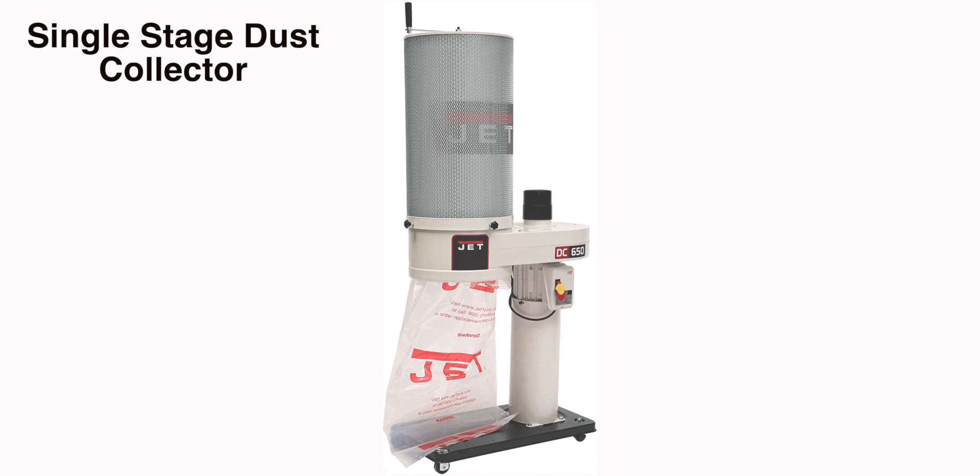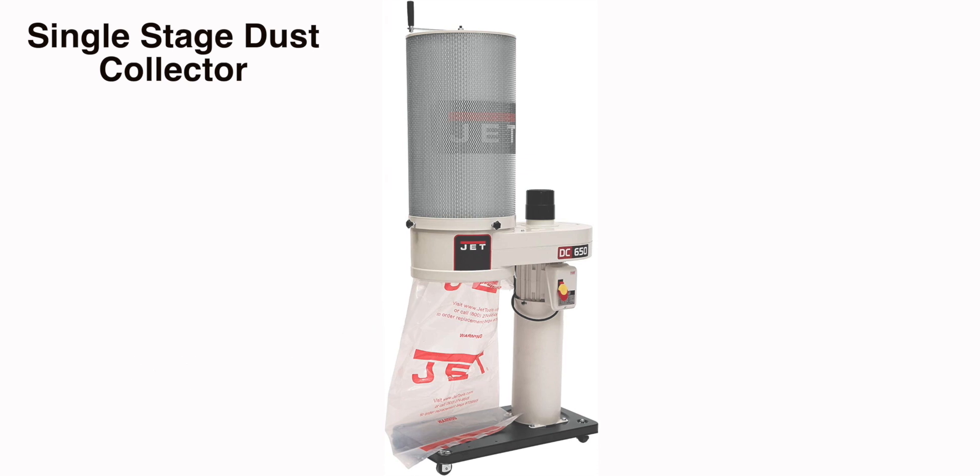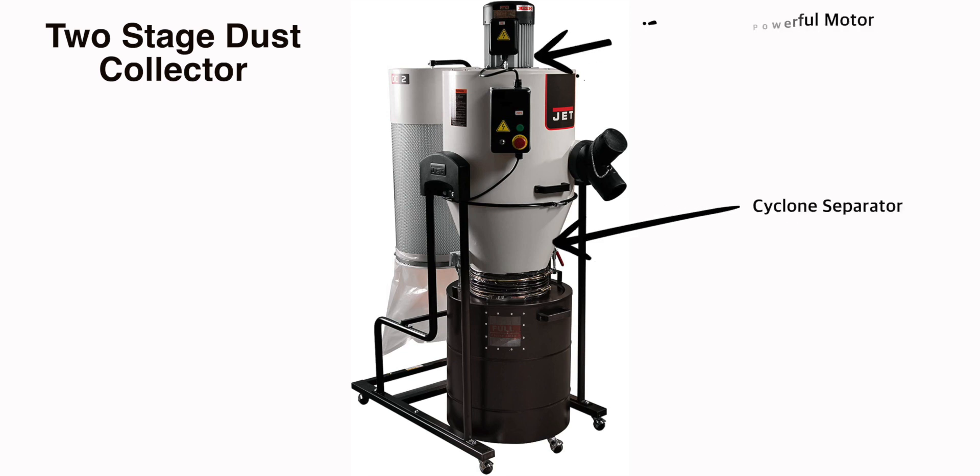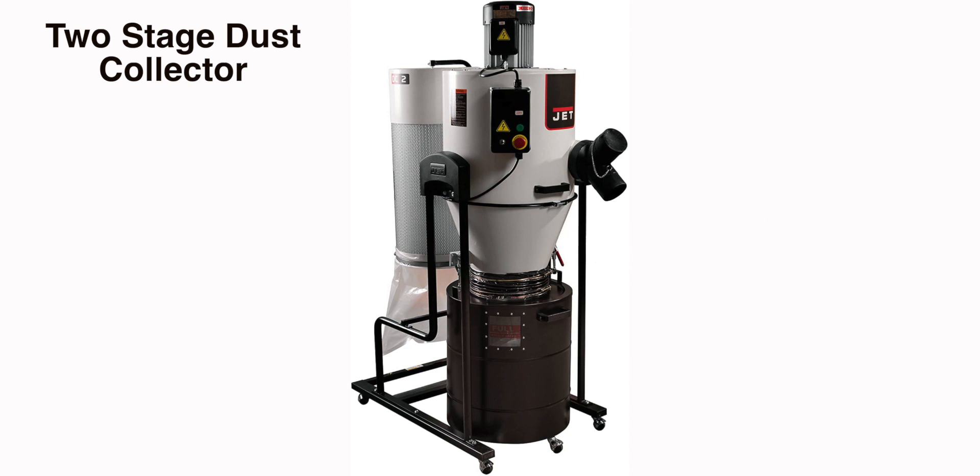This is a single stage dust collector, which means that it collects both fine and coarse wood chips in the same bag or container. The other option — what all professional shops have — is a two-stage system which includes a cyclone separator, a powerful motor, and a great filter. The two-stage systems use a cyclone separator to separate the heavy solid material from the fine dust material. The fine dust stays at the top of the cyclone and exits into another container while the larger material slows down and falls into the storage container below.